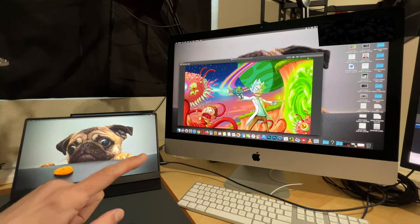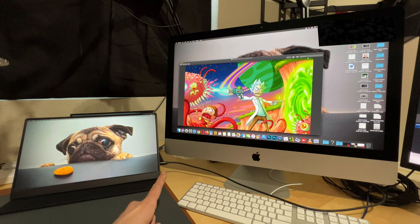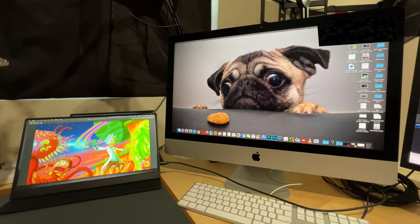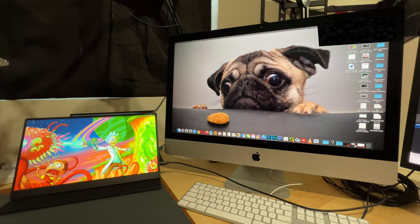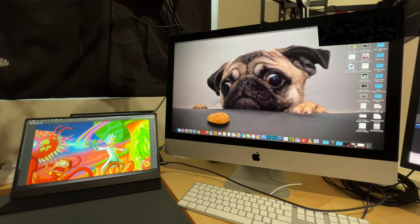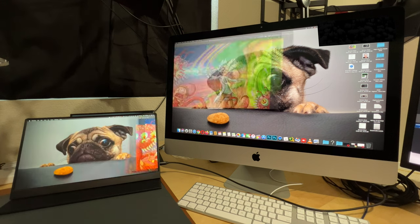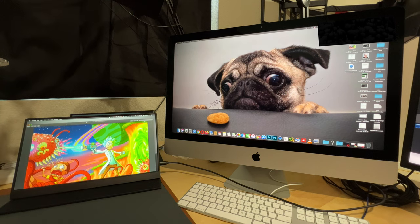Here I have the portable monitor hooked up directly to my iMac with only one USB Type-C cable — no other power is being supplied to the monitor — and the brightness is at 100%. I also have the HDR mode on. The picture looks excellent and the colors look really nice. I want to show you this picture that has a lot of different colors in it just to show you how it pops. Look at the colors on the screen — they look super vibrant and crisp, even though it is a 1080p screen. You can see the colors on my iMac look pretty much the same, though they appear slightly more saturated on the portable monitor, probably because of the HDR mode.